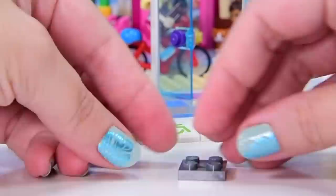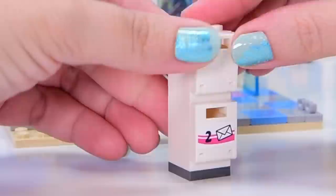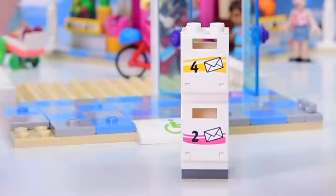That's my little rant. Back to the actual build. So we've tiled the background. Got a couple of letterboxes here - number two and number four, and a postcard going into number four.